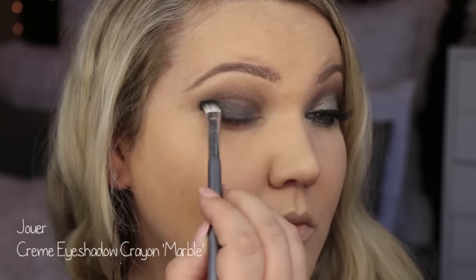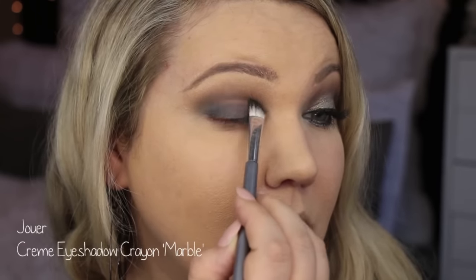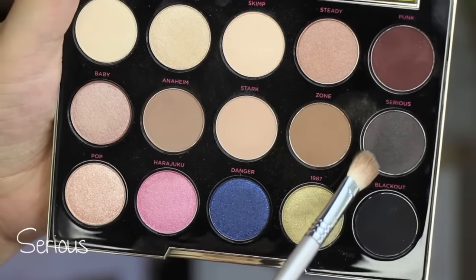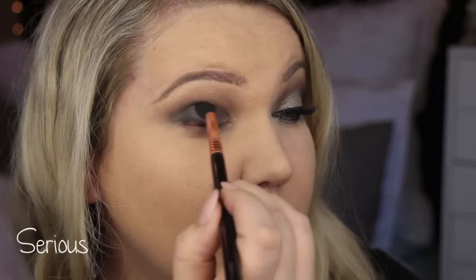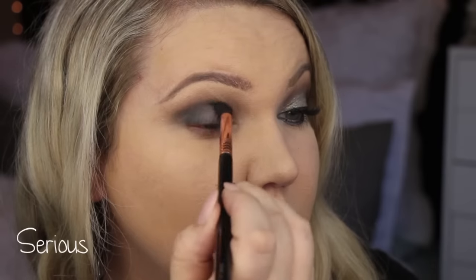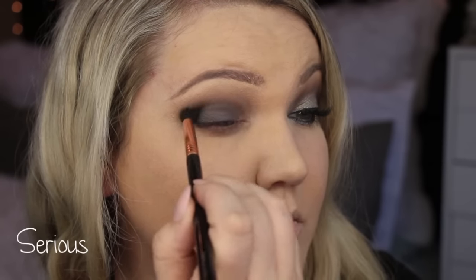I go back in with the shade Sirius — the matte gray — on that E45 brush and clean that up a little bit, just to clean up the lines. And then we are going to top that, like I said, so don't worry if it's too messy.